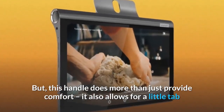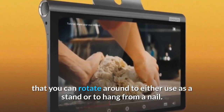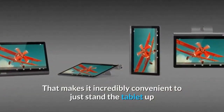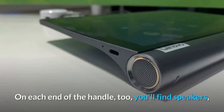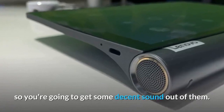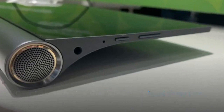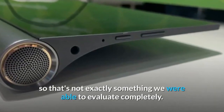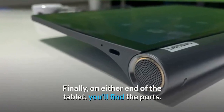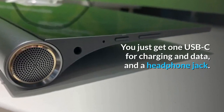But this handle does more than just provide comfort — it also has a little tab that you can rotate around to either use as a stand or to hang from a nail, making it incredibly convenient to just stand the tablet up when you're looking to watch some Netflix on the go. On each end of the handle you'll find speakers, so you're going to get some decent sound out of them. Finally, on either end of the tablet you'll find the ports: just one USB-C for charging and data, and a headphone jack.